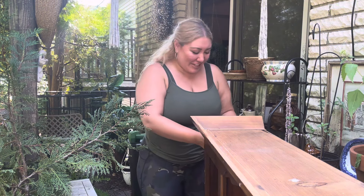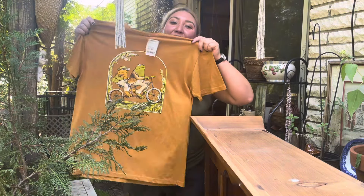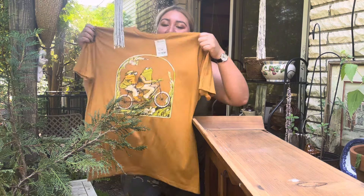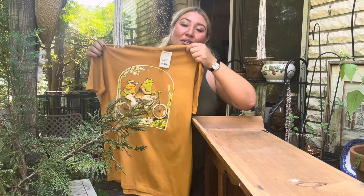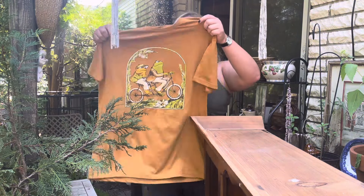My sister just dropped by and said 'come outside, I have to give you something.' She gave me a Marshall's bag — and if any of you know Frog and Toad, this is such a nostalgic moment for me. I loved the Frog and Toad book series and learned to read with it. She got me a Frog and Toad shirt, which is just the perfect fall shirt. Whenever I'm at the thrift store or Facebook Marketplace I look for the Frog and Toad series. What a sweet gift!